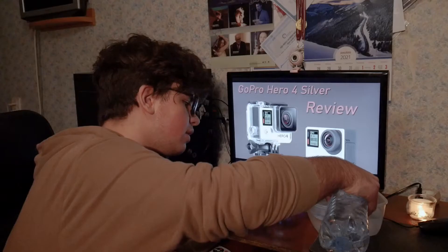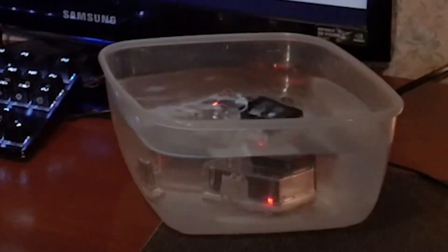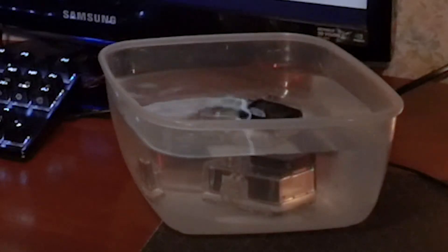I have mentioned the waterproof housing before in this video. This one can keep your camera functional and dry at depths of 40 meters. Of course these aren't 40 meters, but pretend they are.